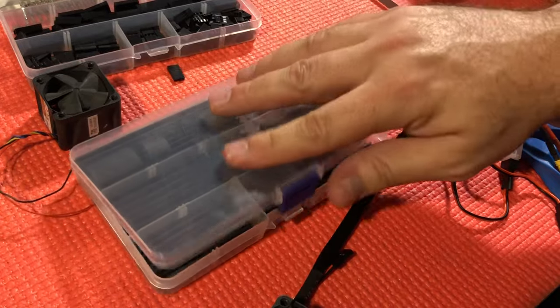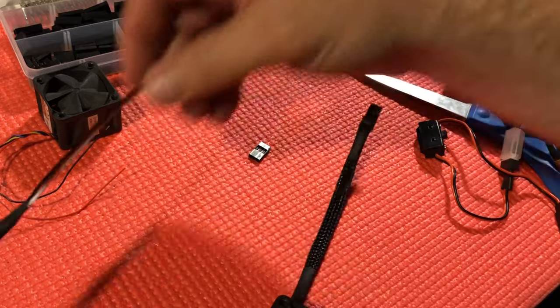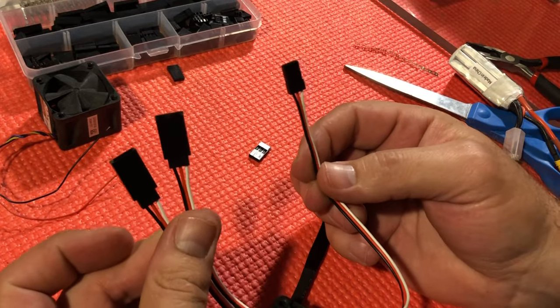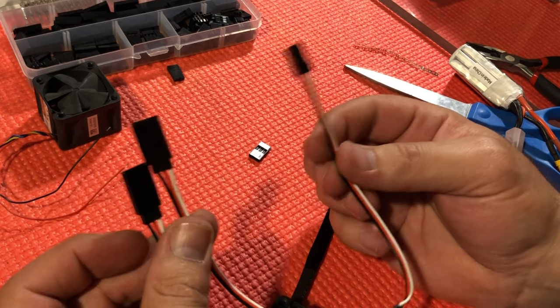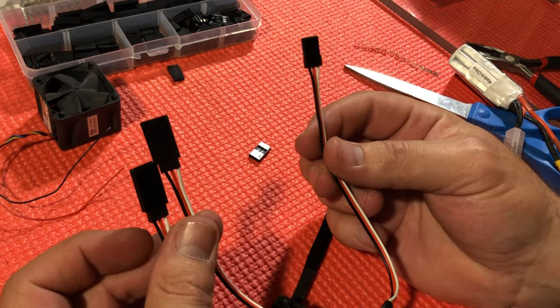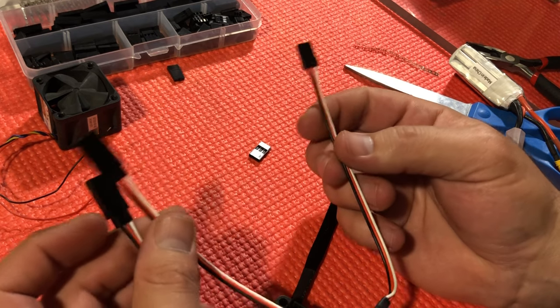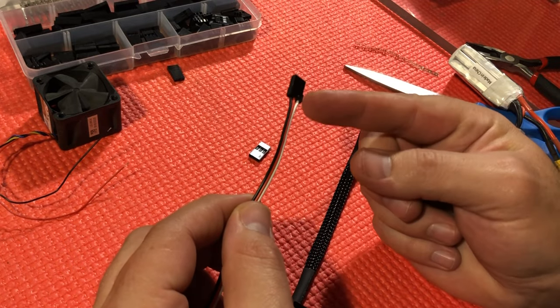Anyway guys, that was pretty much what I wanted to show you. I won't put you through the motions of seeing the second fan. But one thing I do want to show you: this right here is already set up to run the fans to your ESC — you plug your two fans in here and then plug this into your ESC.